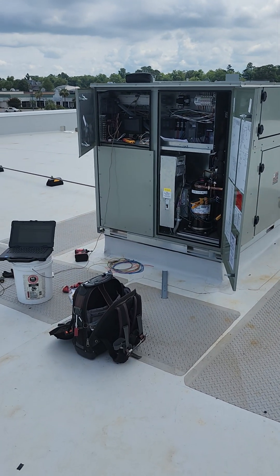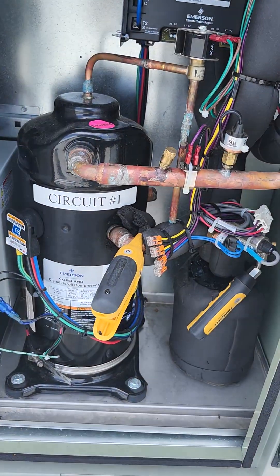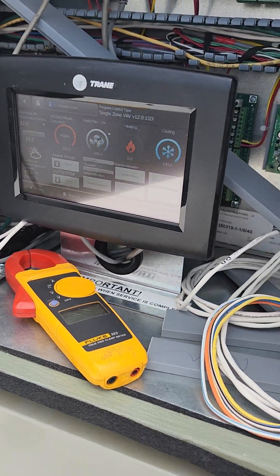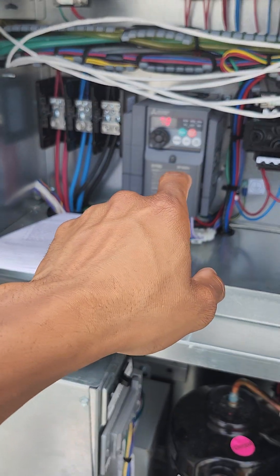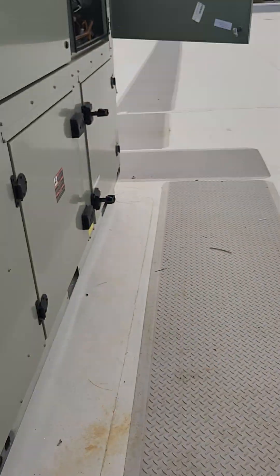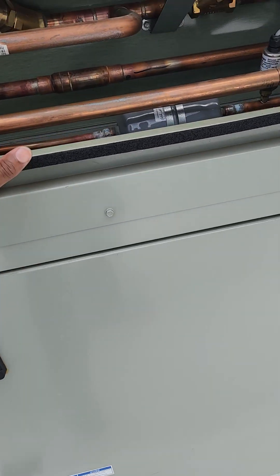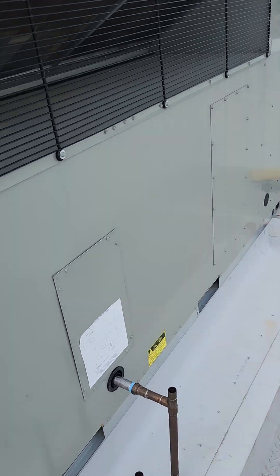I'm out here completing the startup on the KCC unit. Got our variable speed compressor, got our electrical, TD7 display — I got it in heating mode. You got your VFD for your condenser fan motor, that's your VFD for the supply fan motor. Supply fan motor down in there, got my liquid line, outdoor air damper, got our condenser fan motor.